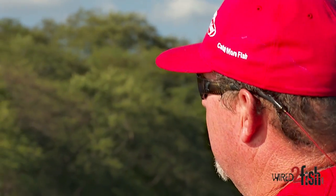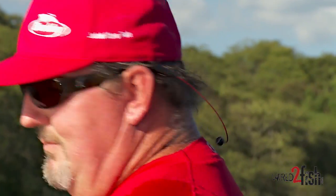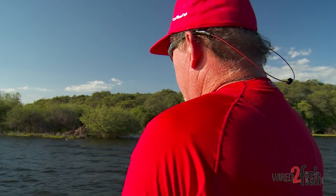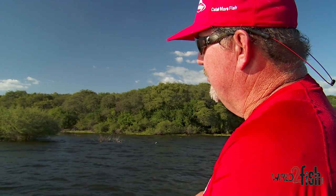People out there, really be aware — I don't recommend fluorocarbon for crankbaits. Now fishing a shaky head, a worm, a Carolina rig — yeah, you can't beat it. But when it comes to a crankbait, you're going to lose a fish that you really hate to lose before it's all said and done.